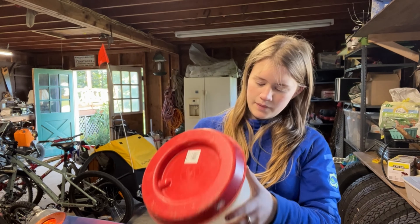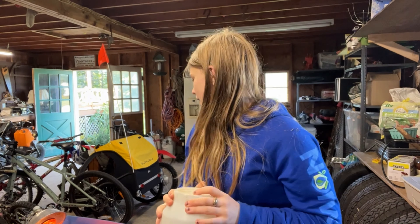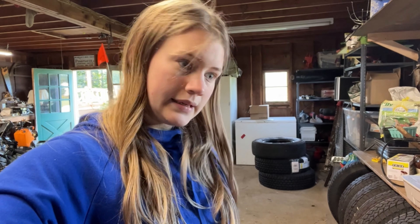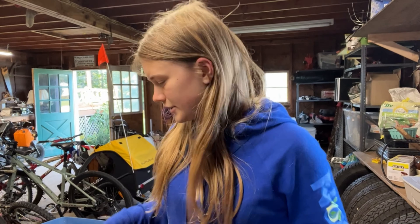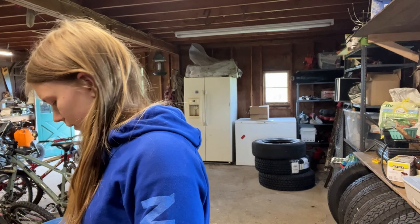I just put some hay in the bottom. Now we can give them the bigger water instead of the little one they have that runs out all the time. They're awake and they're hungry, so let's hurry. I just got something to move over into the screen duct tape pen, and I'm putting the heat lamp in with the food. Now I'm gonna put the chicks in and see how they like it.